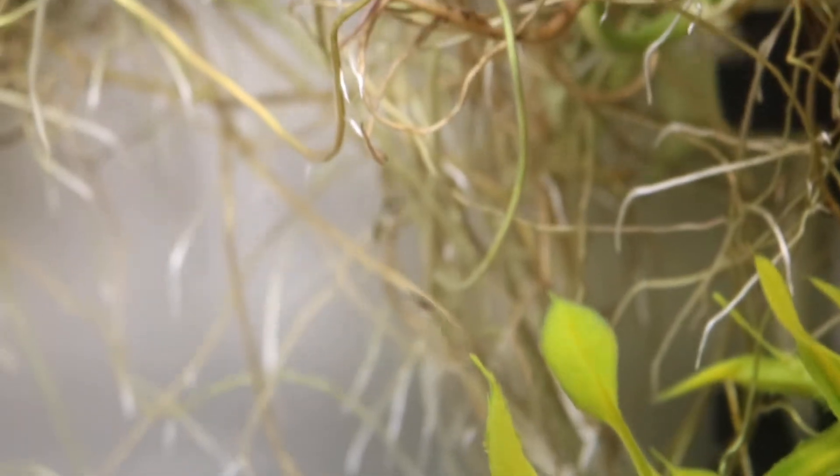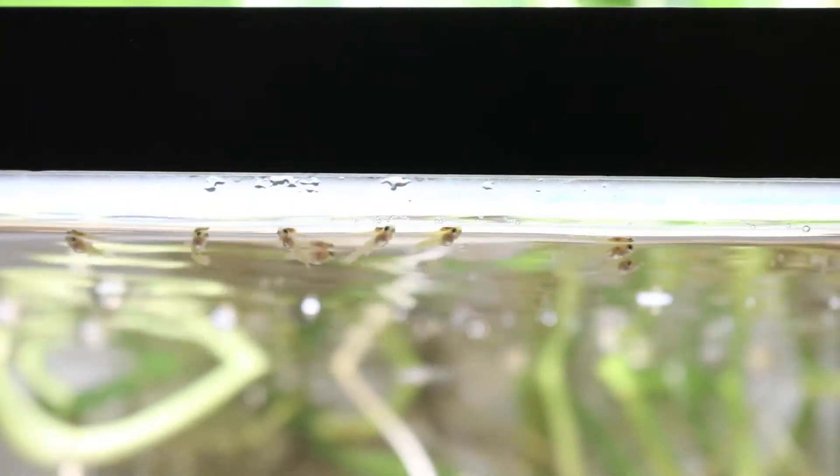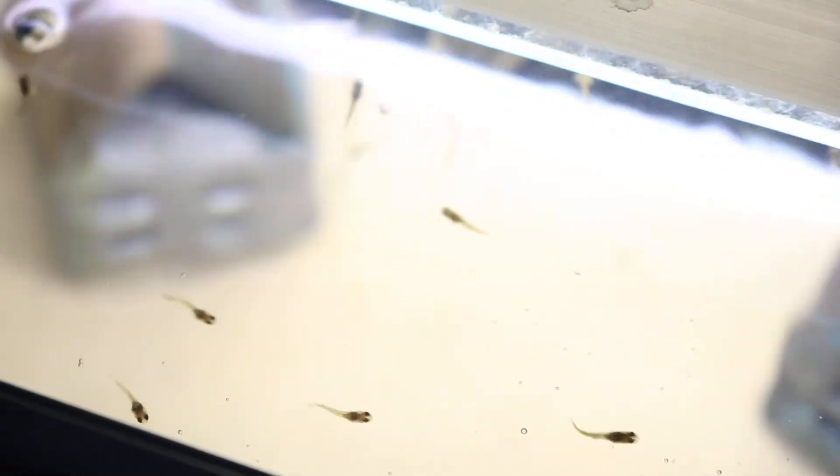They are swimming very well and very happy. There's another one right there, and there's a bunch on top — they're just waiting for feeding time. I feed them like five to six times a day and they love eating. Let me show you a view from the top — whoa, that's really bright. During feeding time they all gather up here and eat, but right now they're just scattered everywhere in the fish tank.